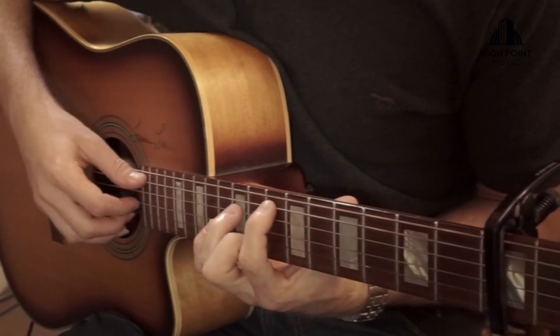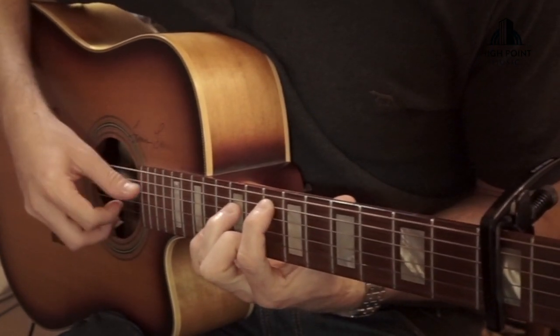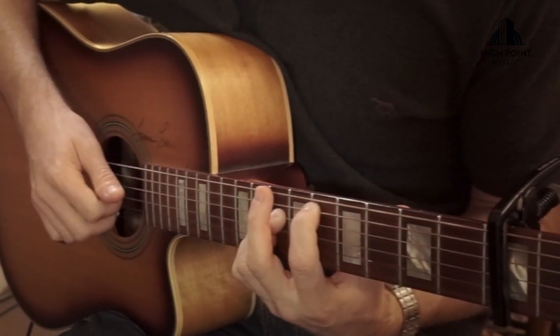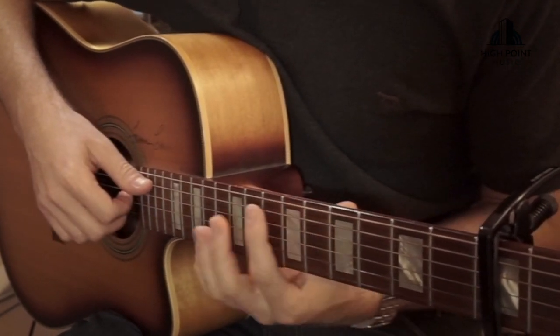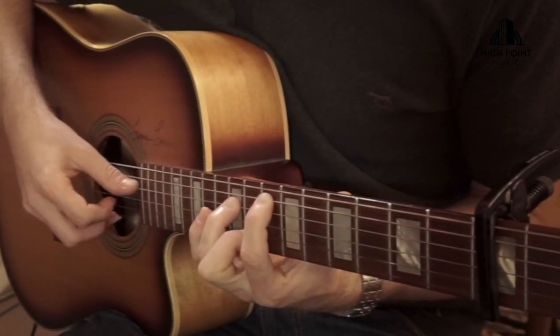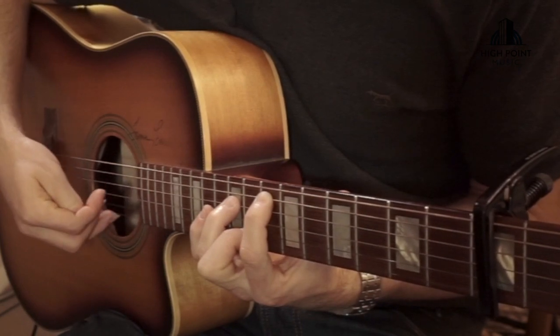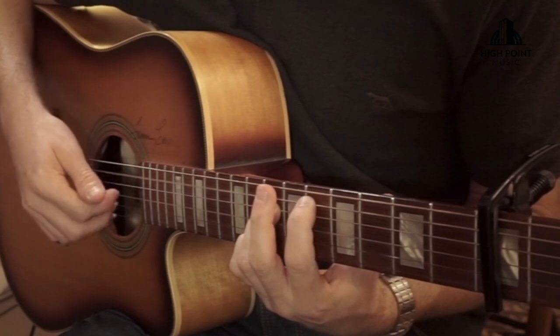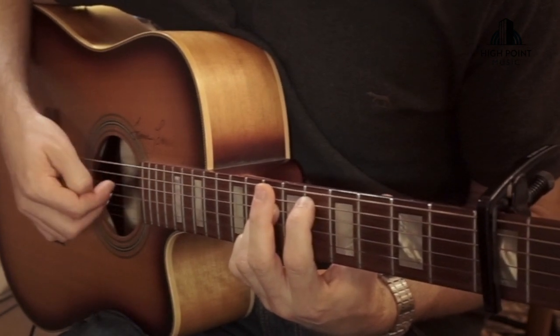Let's put that together with the E minor voicing. We go: one, one, two, three, four — then the G and the B strings together, down to the middle four strings, and then the three like that. So the four strings together and then the three — that's pretty straightforward.